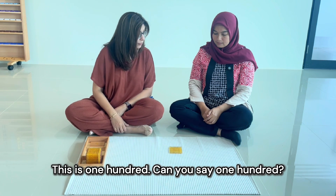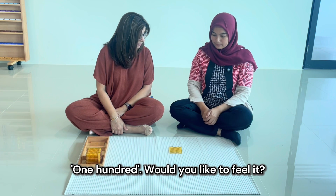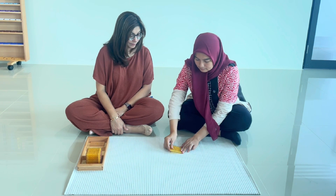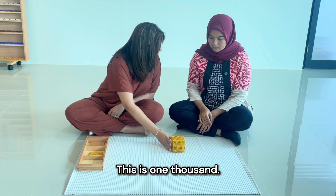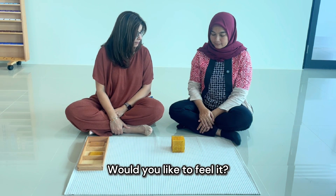This is one hundred. Can you say 'one hundred'? One hundred. Would you like to feel it? This is one thousand. Can you say 'one thousand'? One thousand. Would you like to feel it?